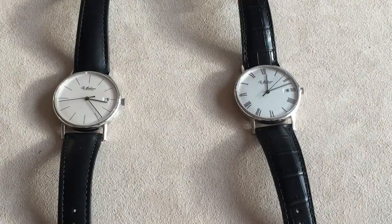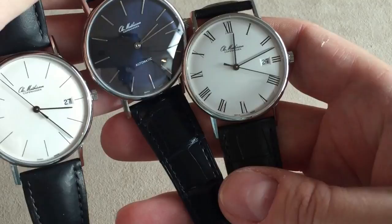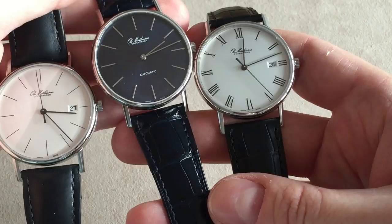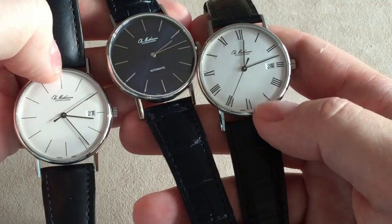And here we have all three versions — let me try to bring them all closer so you can have a look. You can find more information about these watches and the history of Ole Mathisen at the website — the link is down below in the description field. So two different versions here with the date, and then the navy blue without the date.